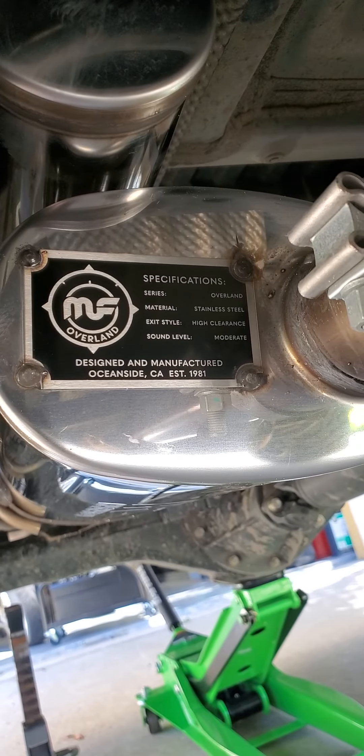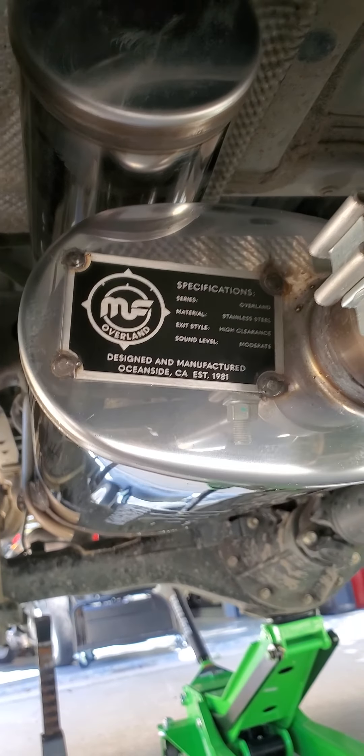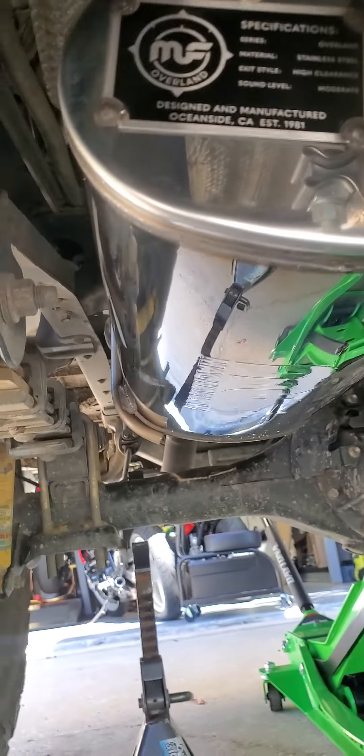It's the Overland series made by Magnaflow. High clearance, moderate sound level, and stainless steel. Pretty good little score my buddy got.